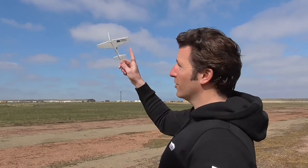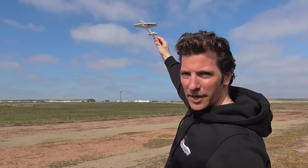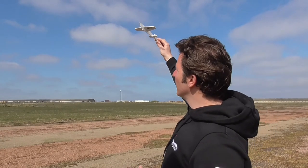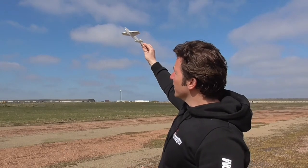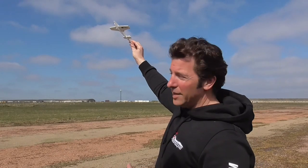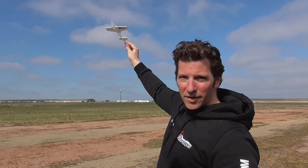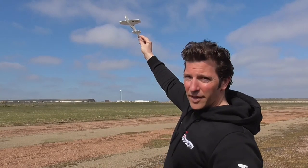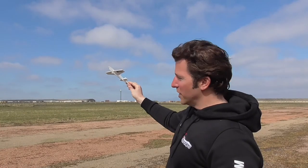So the way you do it — you want to start doing them into wind, so in this case it's going to be right to left. Start up high, flip to 3D rates, ease off your throttle, start applying up elevator to keep the nose up. And then you'll get to a point where the model has stopped — you're holding full up elevator and your throttle will be at idle, high alpha like this. The model will then descend down.